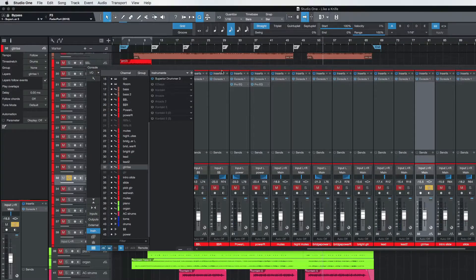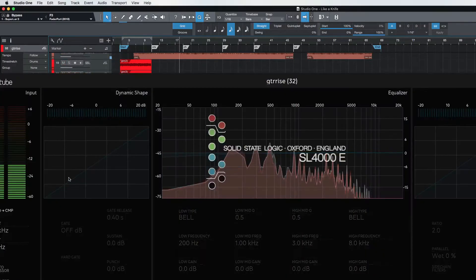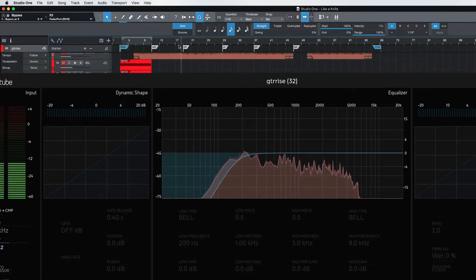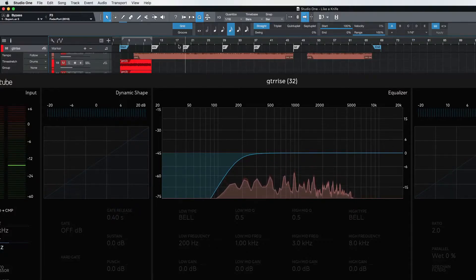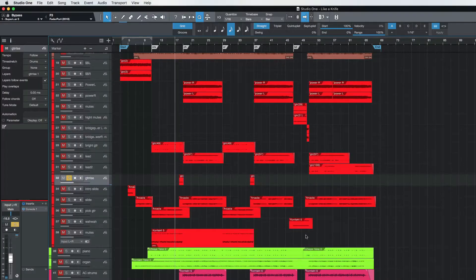The next thing here is the guitar rise — let's find that. These are just little guys here going into the chorus. Let's solo that, and that should be fine. I'm going to put a little bit of saturation on that. That should do it on that.